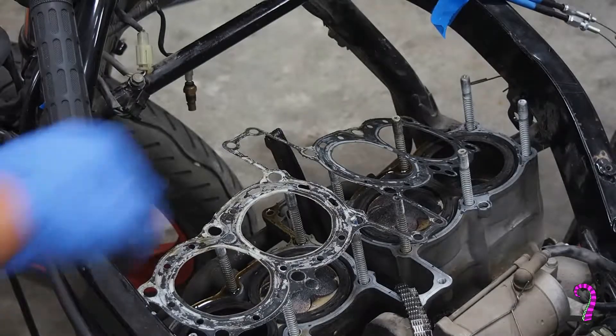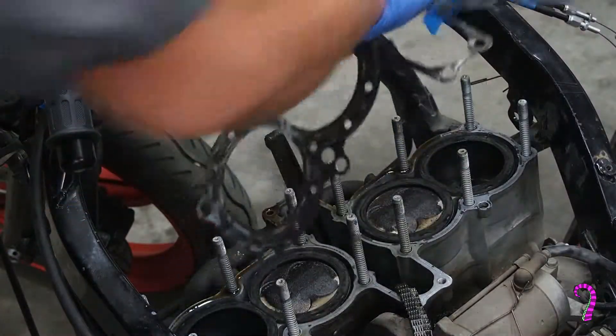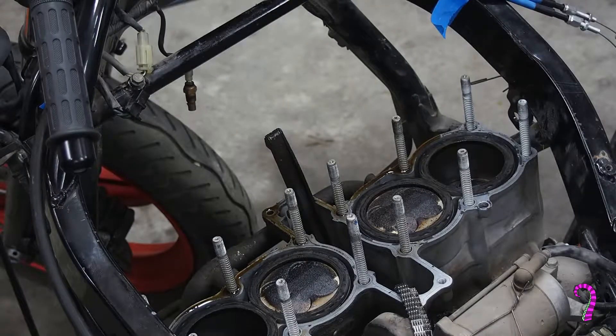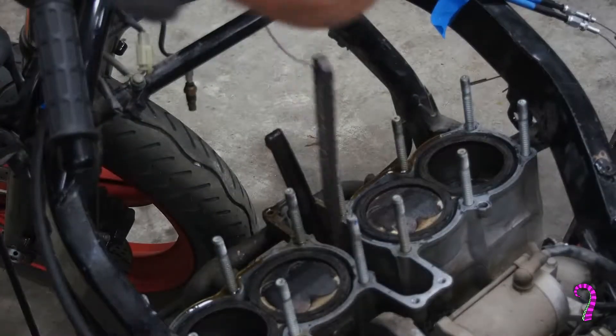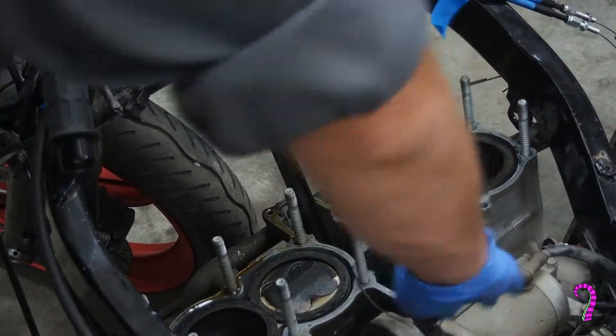Hello and welcome to the channel. Today we're continuing with our engine rebuild and it's going to be time to look at the cylinders. If you watched the previous episode, you know that we took the cylinder heads off, dismantled them, and measured everything, and everything came out looking in really good shape — almost suspiciously good shape. So we don't have any concerns so far.